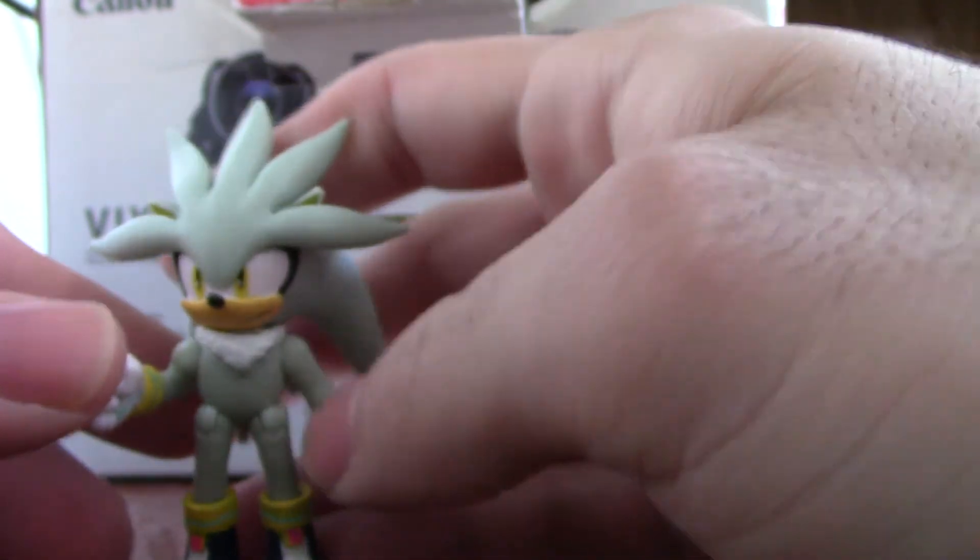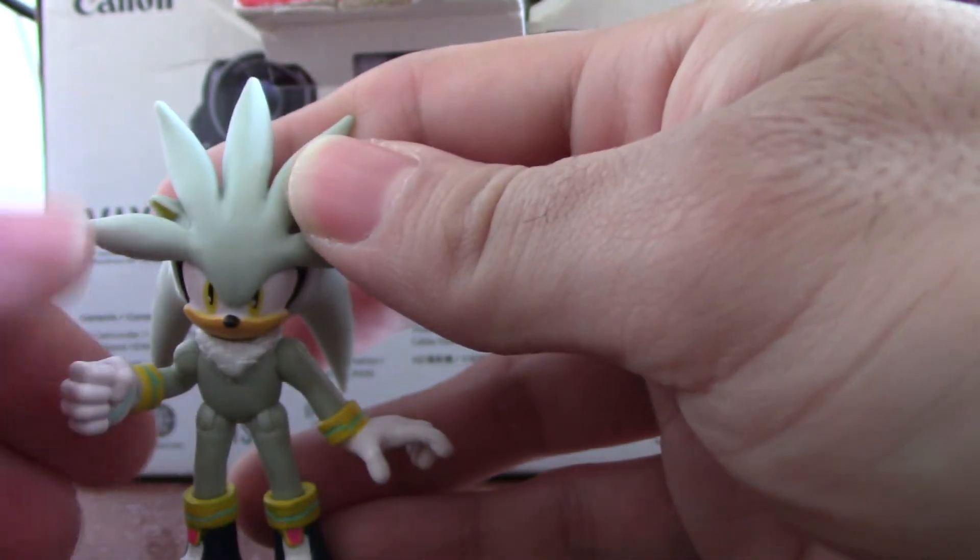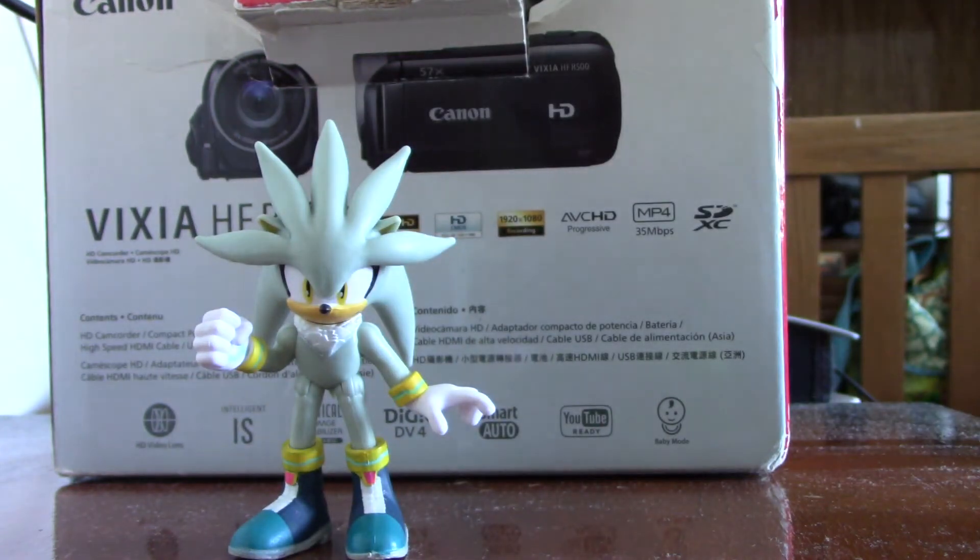He's a good Silver the Hedgehog figure. If you're a fan of Silver the Hedgehog, I recommend this figure. That's my review of Silver the Hedgehog. Goodbye.